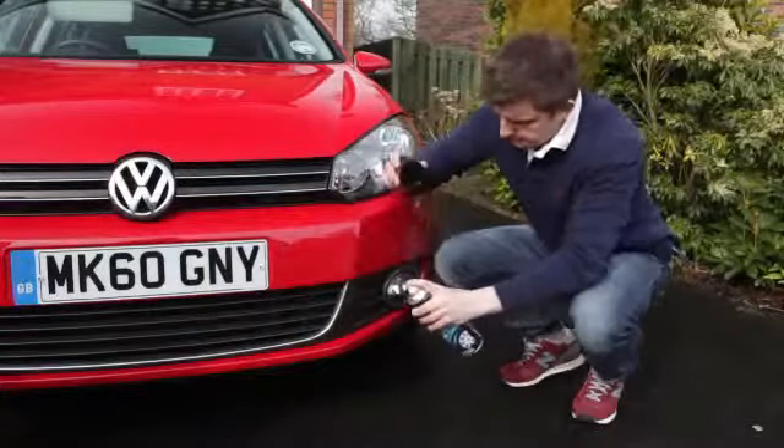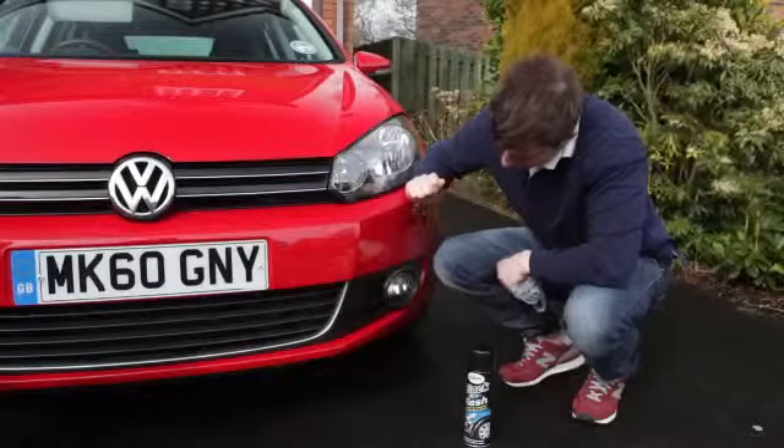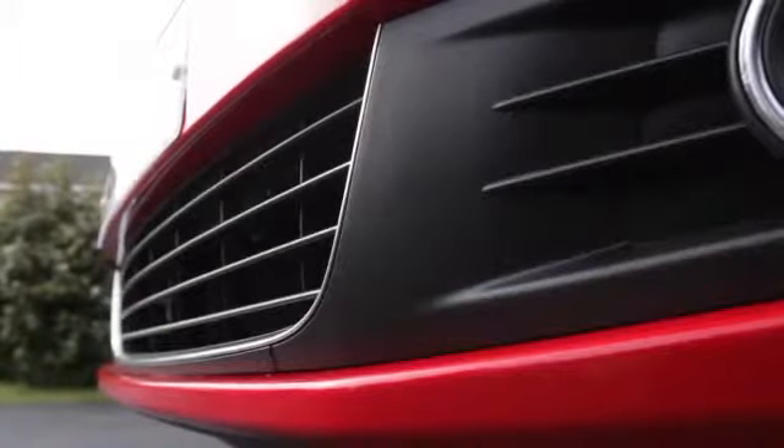Mucky exterior trims can be tricky. Spray on Turtle Wax Trim Shine and leave for around a minute. Wipe off with a clean cloth and the job's done — it's that simple.